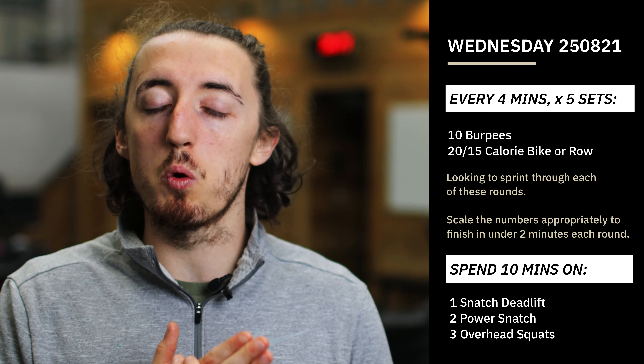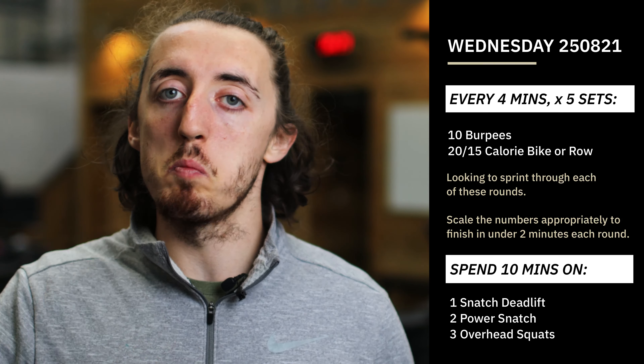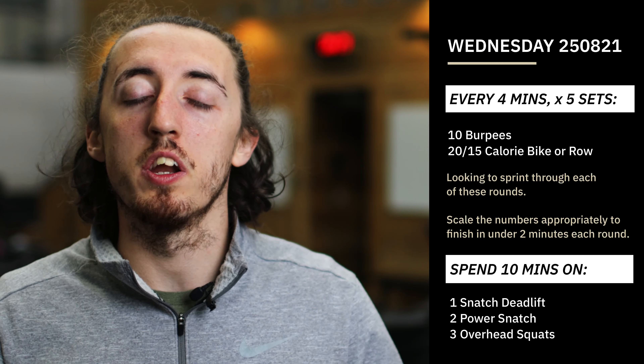That is the idea for today — it's some quick conditioning, so really, really go for it. Maximum effort on each one.